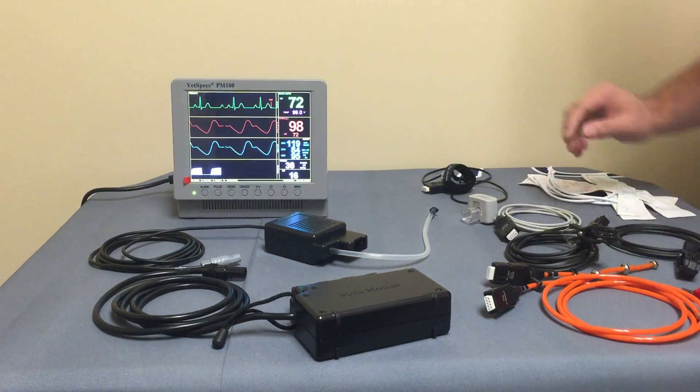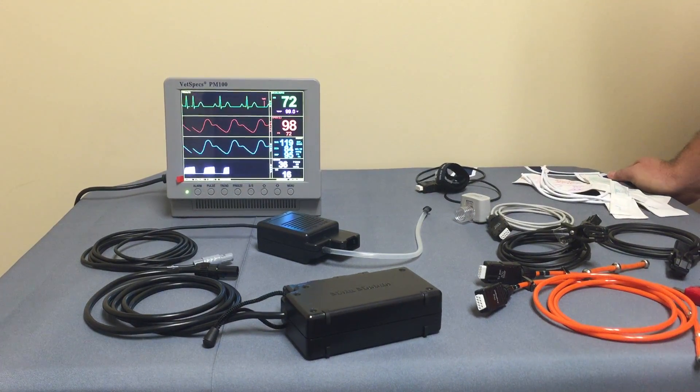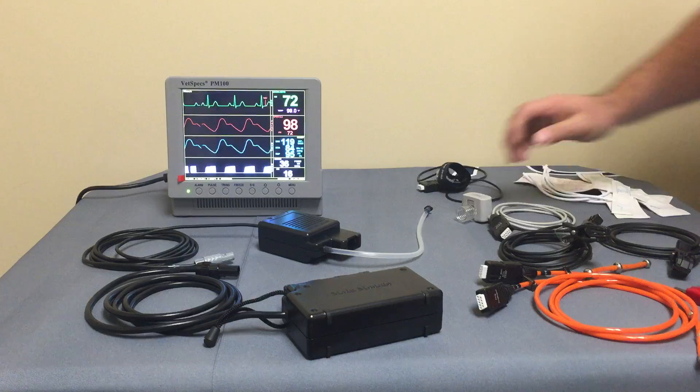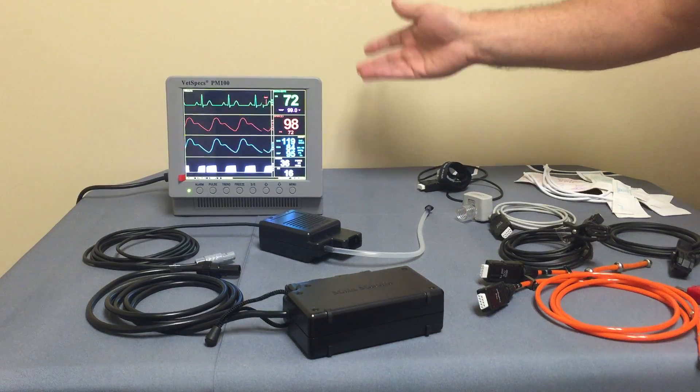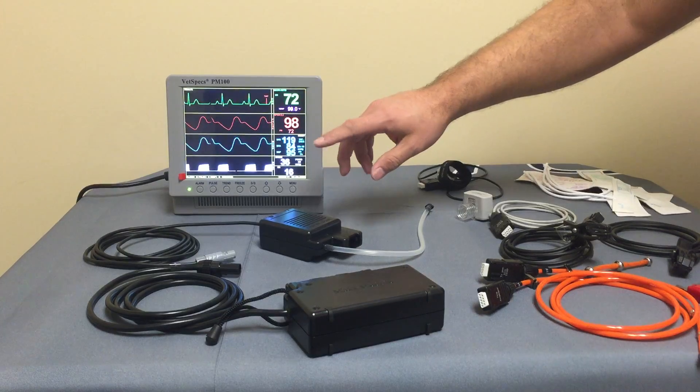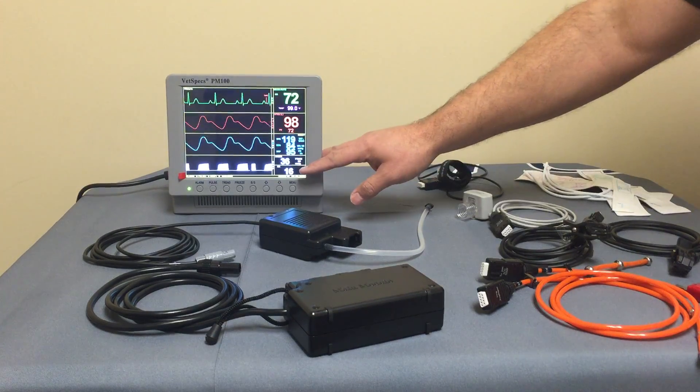Here we have the Vetspex PM100 surgical monitor. The PM100 is their flagship system, giving you essentially all the monitoring functions you can get in a modern day system with ECG, pulse ox, blood pressure, and capnography.